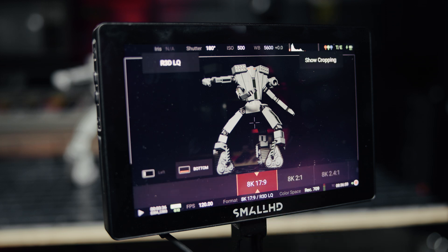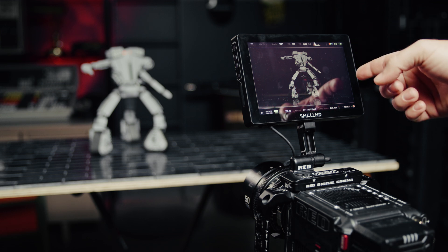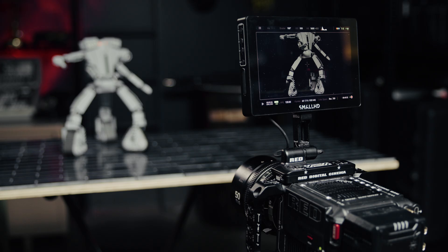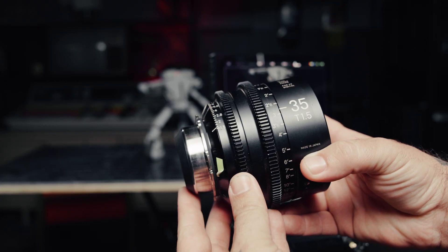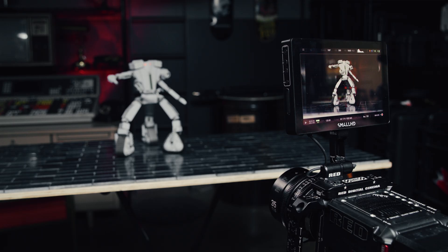Here we have a nice image framed just the way I want it. This lens is designed to cover the full sensor at VV — it's a 50mm. But if we switch into S35 mode, you'll see the field of view changes because we're windowing in on the sensor. If I want to match my field of view from before, I'll need to put on a wider lens. Let's throw on this 35mm. Now you can see that we're back close to the field of view that we had before.